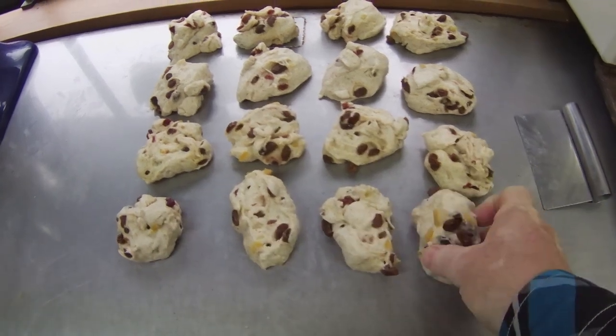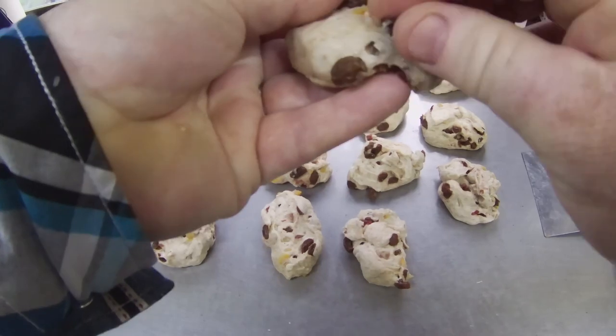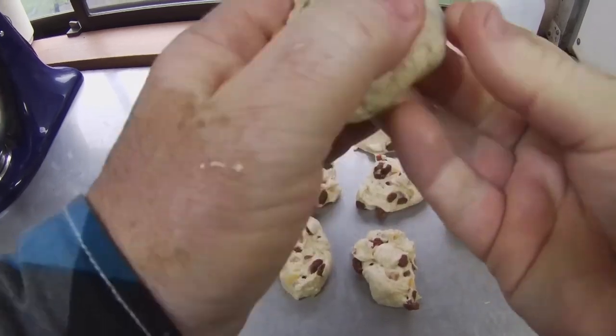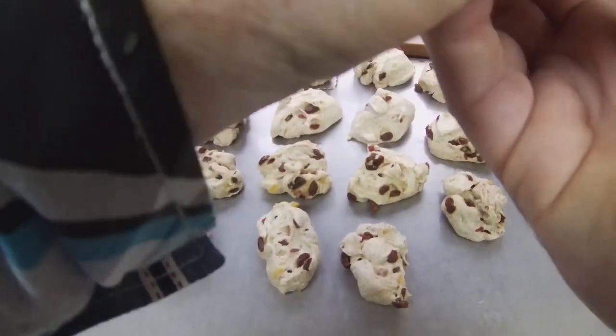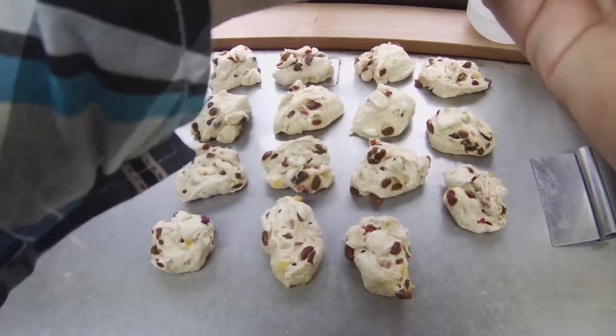Now that I have 16 dough portions, I will carefully form each bun by hand. I need to make sure that the rounded top surface of the bun is studded with fruit sections. Then I need to pinch off the edges of the dough on the bottom portion of the bun. It's important to make the fruit visible on top of the bun. It takes more time to do this than with most of our other buns, but it looks more appetizing.